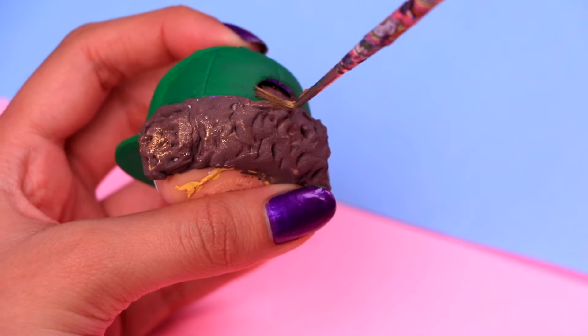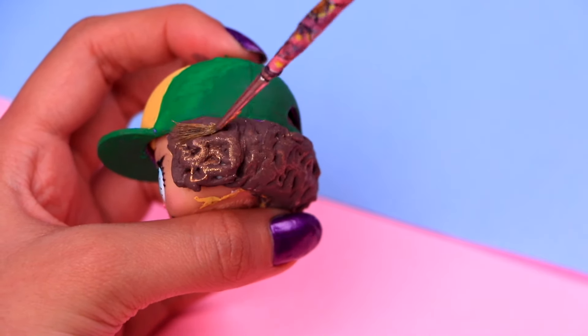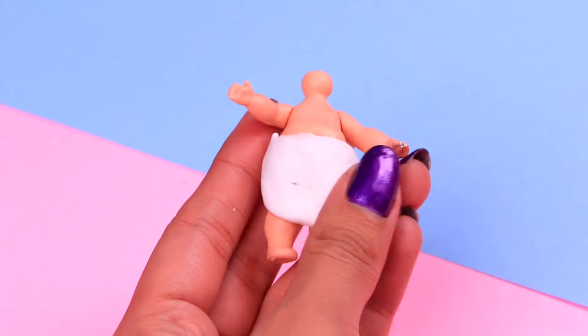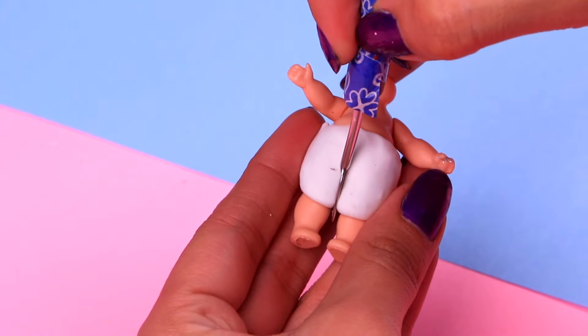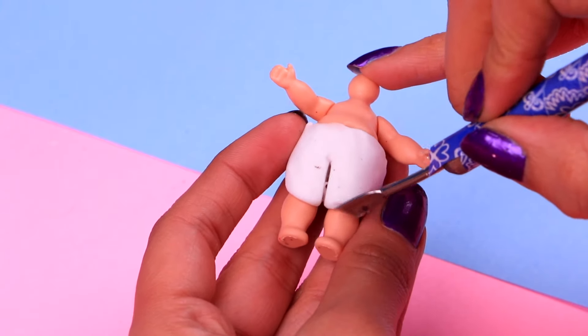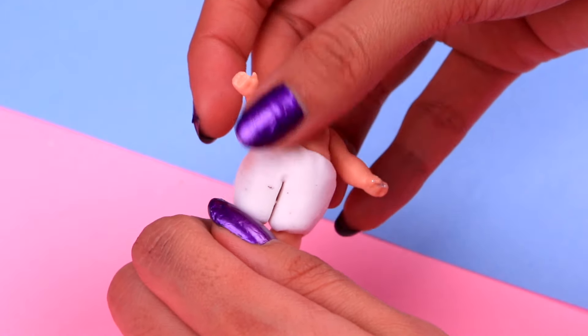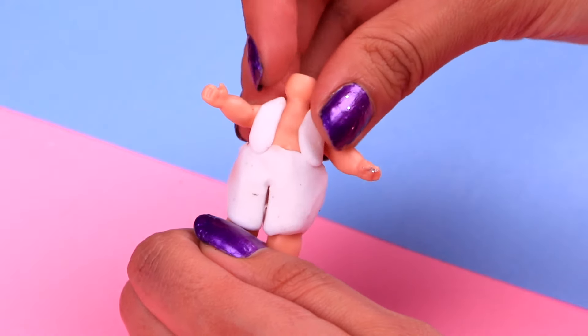Let's use our ultra-thin brush and a teeny tiny bit of acrylic paint to give his hair some neat highlights. Time to work on his outfit. With some clay, let's make his shorts. Weren't you guys surprised to find that Dustin's pet, Darth, was actually a demogorgon? And with two more strips of clay, we're gonna make his vest. I think he really rocks this style.